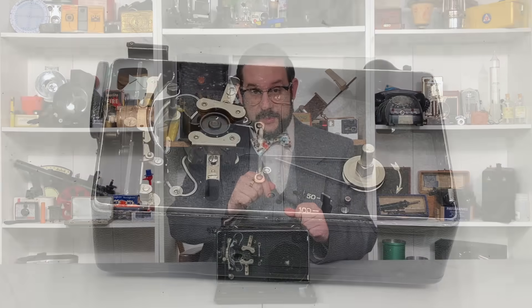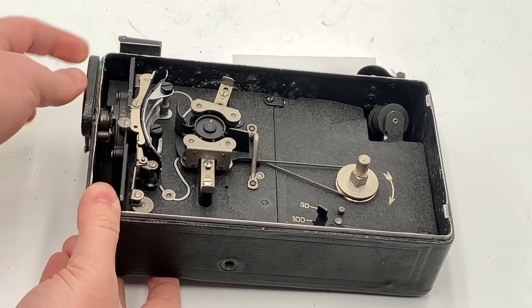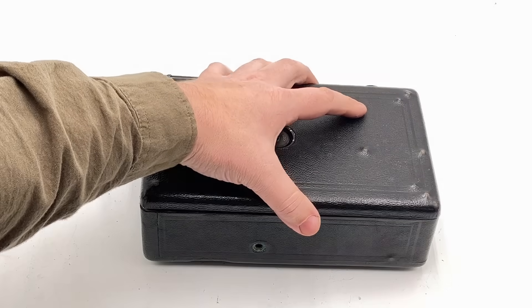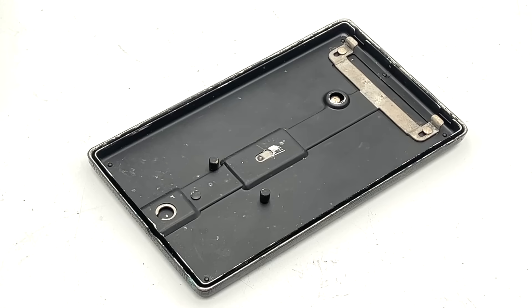This camera includes clever features to prevent common loading mistakes. If you accidentally start the motor without first releasing the loading lever, nothing will happen — the lever locks the feed claws in place, jamming the entire mechanism. And if you try to close the camera without closing the sprocket clamps, they won't lock into place, because when the clamps are open their bent-up tabs interfere with studs on the inside of the side plate. Elegant and useful.